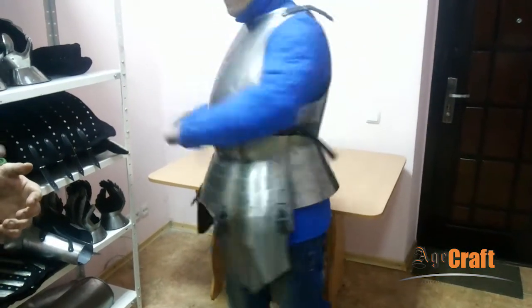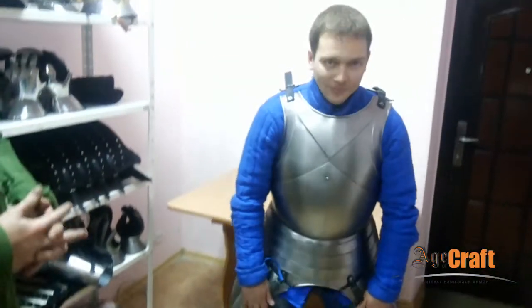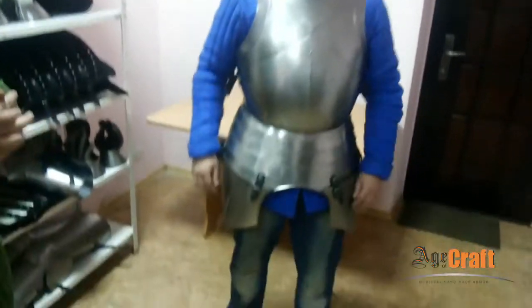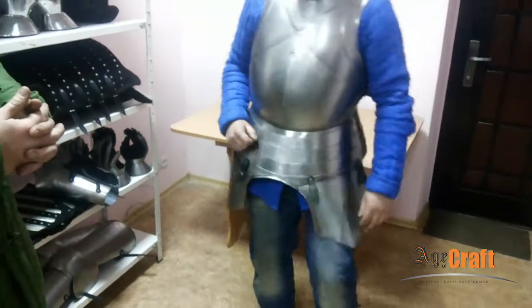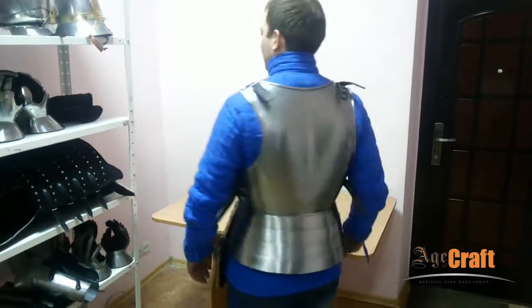You can move your hands as well — nothing hinders your movements. You can sit down and lift your legs up. As you see, your mobility is retained. That's it for today — bye everyone.